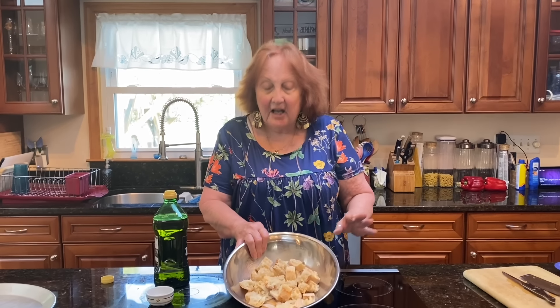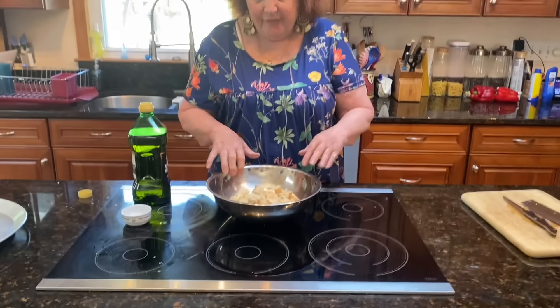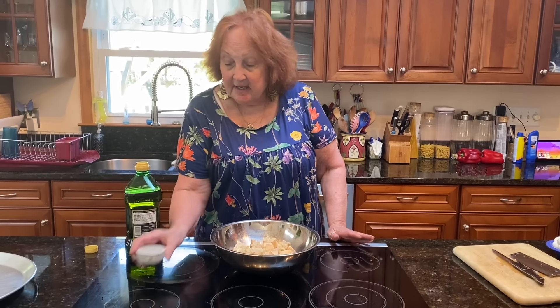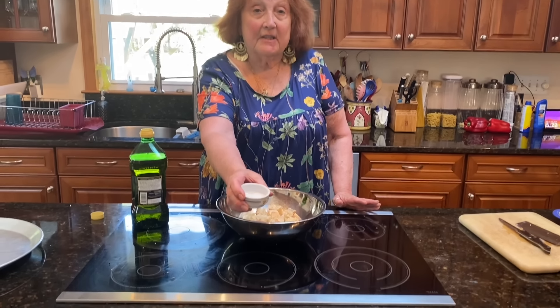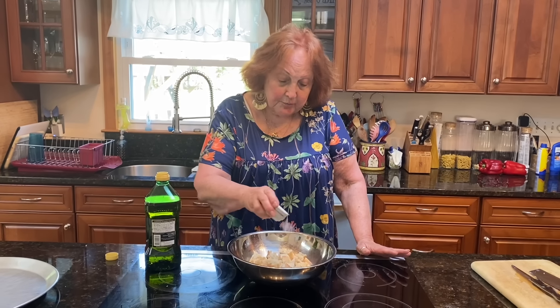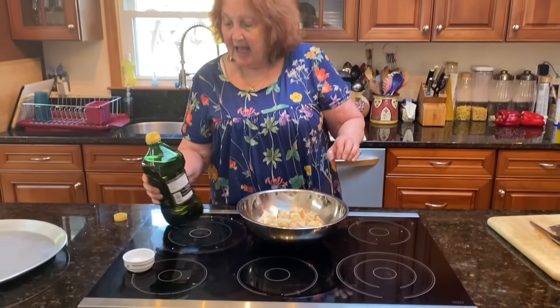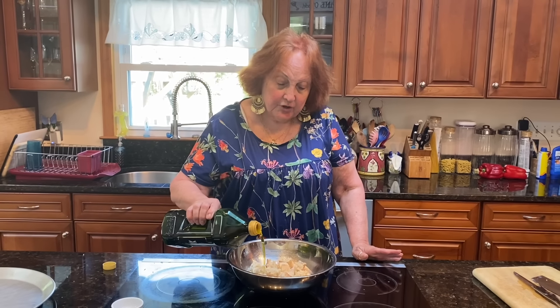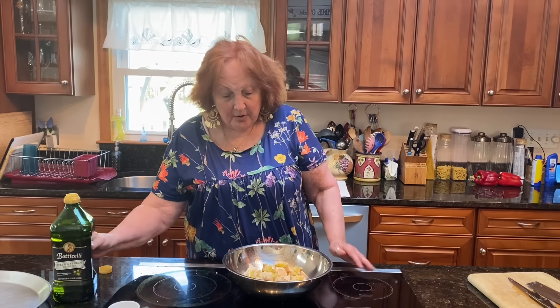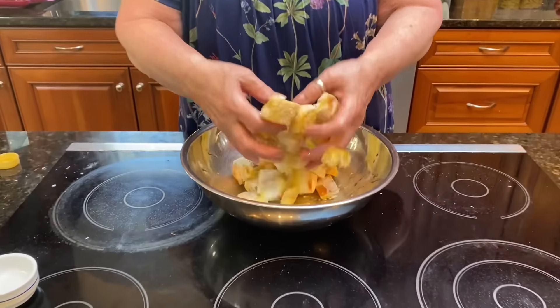I got a loaf of French bread and I'm using half because the bread is a lot, and this is for about two people. This is kosher salt — I'm going to spread it over the bread, a good pinch, and some extra virgin olive oil. A good amount to make sure all the bread is covered with the olive oil.